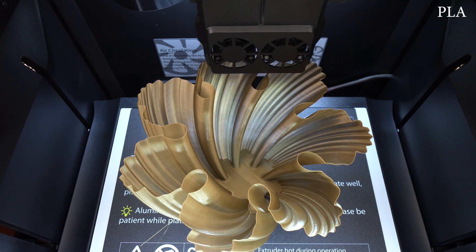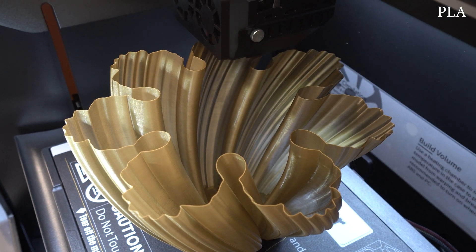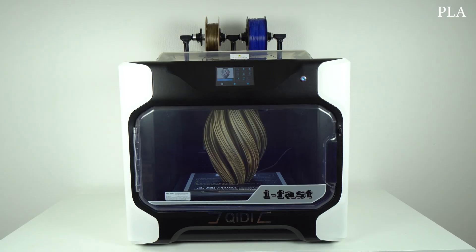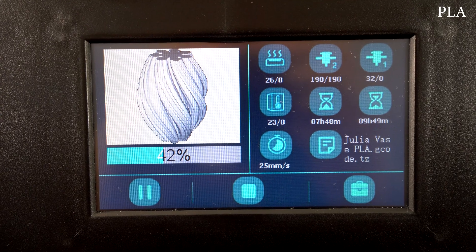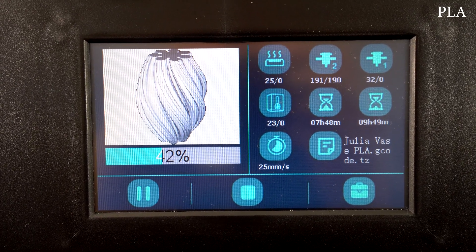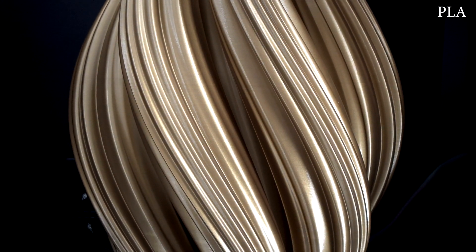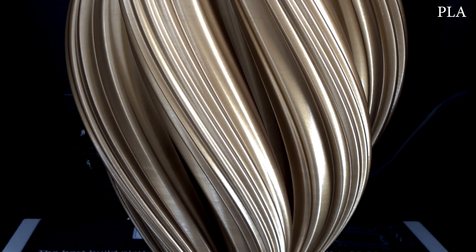For the next test print, I went with the full Z axis height and scaled these beautiful vases up to 320 mm, printing in bronze PLA filament. To save electricity, I set the heat bed to turn off after the first layer and closed the top cover. In the end, the vases came out fantastic — the layers bonded so nicely that you cannot even see that it's 3D printed.